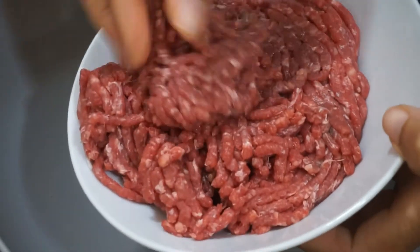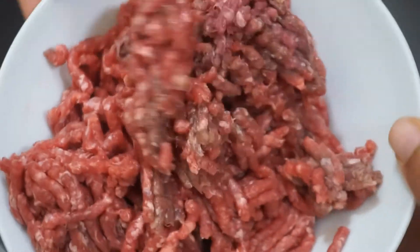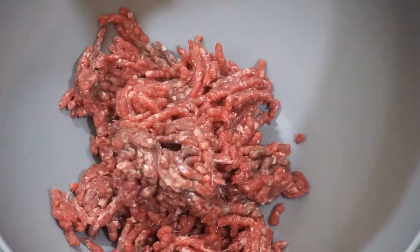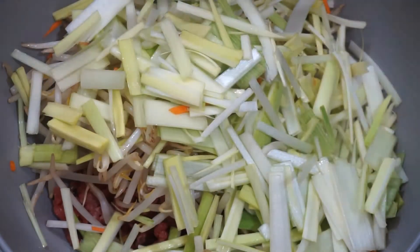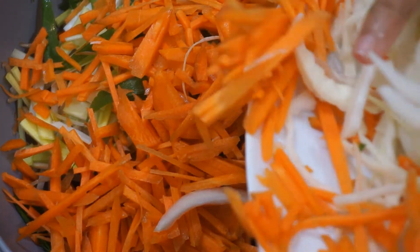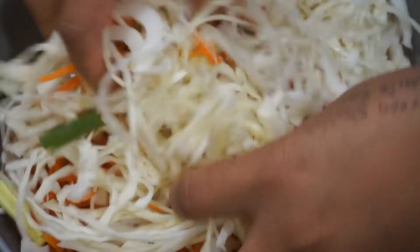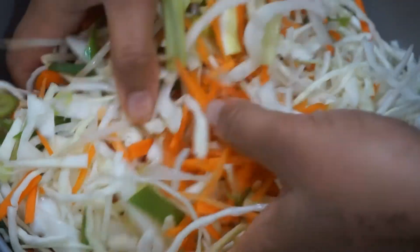Now that I've chopped, cut, and diced all the ingredients, I'm going to show you how I put together the mixture for the wrap. I'm going to begin by adding the minced beef, then go in with the bean sprouts, leeks, green onions, carrots, and cabbage as well. As you can see my bowl is massively overflowing, but don't worry about that — I'm going to mix it all in and begin adding the seasonings.